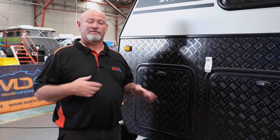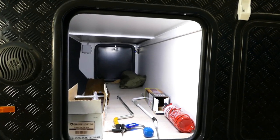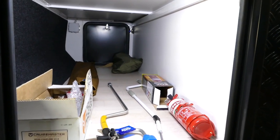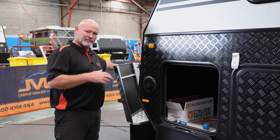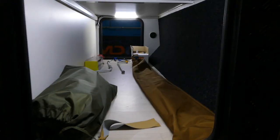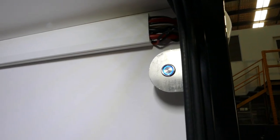On the passenger side, the first compartment when you open it up is a tunnel boot. Whatever fits through the first hole, you can pack anything in there — just watch what you put in there and make sure you don't overdo your ball weight. It's very spacious — you can put a lot of gear in there. I know people who have put surfboards in there, and these ones have got touch lights in there as well.